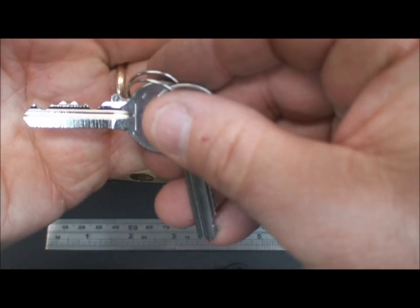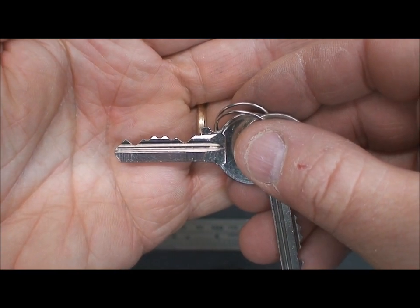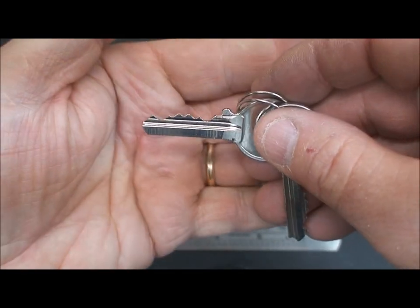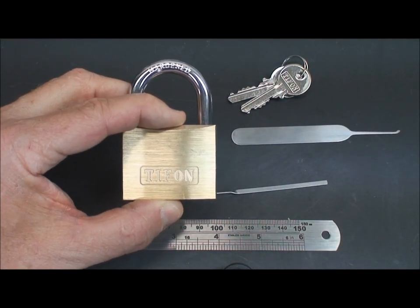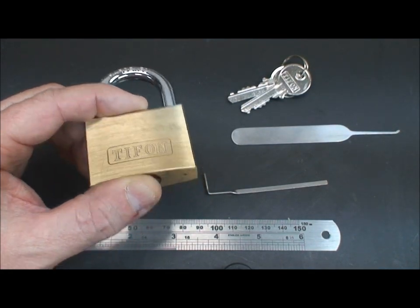Here's the bitting. We've got a five pinner. We've got a low one here near the end — could create some problems. Then we've got some high ones, but we'll get it picked, I'm not too worried about it. What I do know about Tifon is that they give you a run for your money. They're not an easy pick. They force you to work for it.